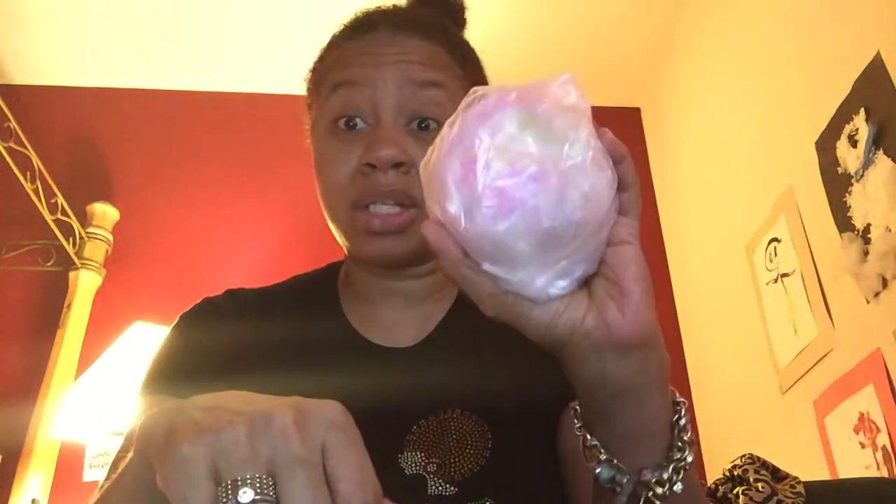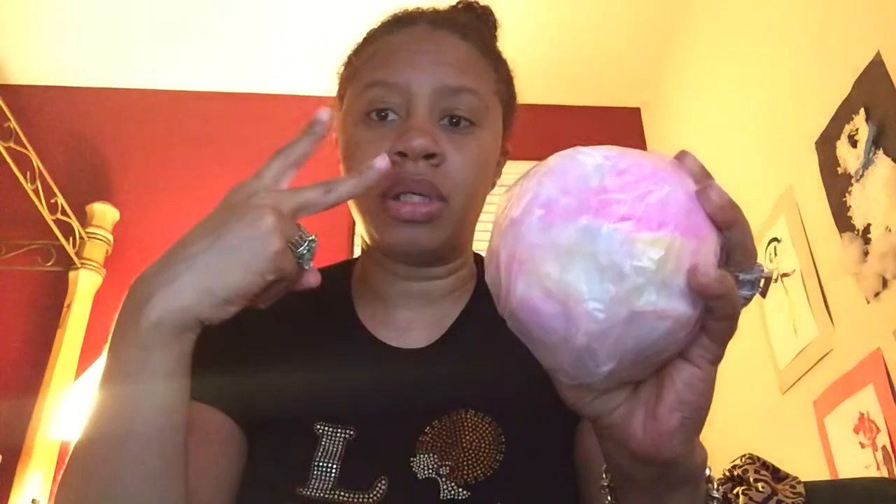Until next time, bye bye! Thank you for watching, thank you for subscribing. Please leave your comments in the box below, don't forget to share the video on Google Plus, and give me a thumbs up. And if y'all aren't up on Bubble Bistro, you better get up on it and get you some — because this stuff smells good and it feels good. Peace!